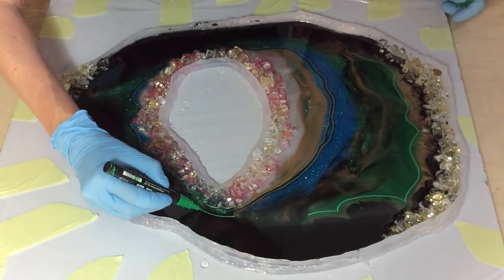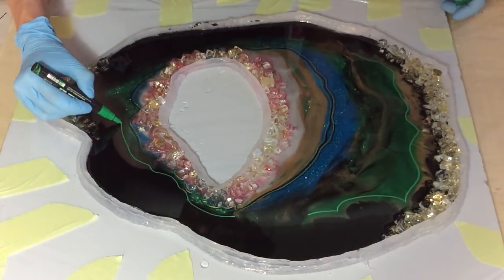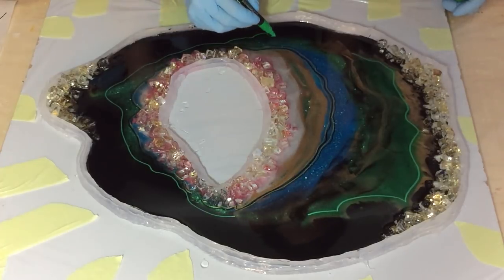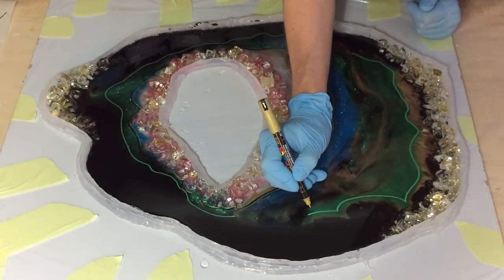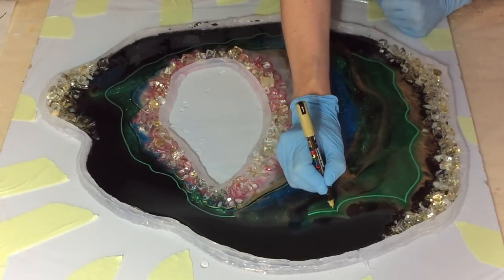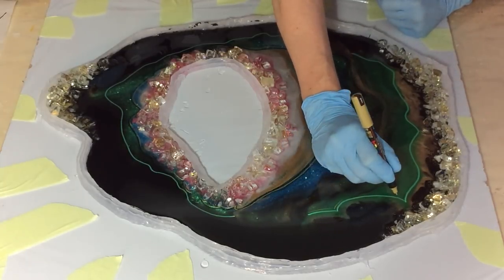I'm starting with a very nice green. All the Posca pens I'm using are listed in this video, so you need to look at that slide. And I want to define some areas.